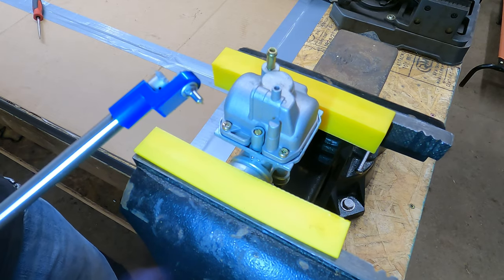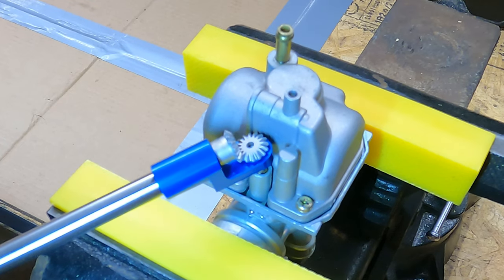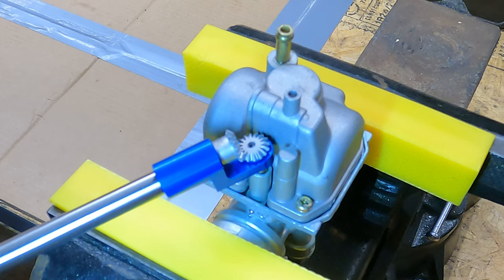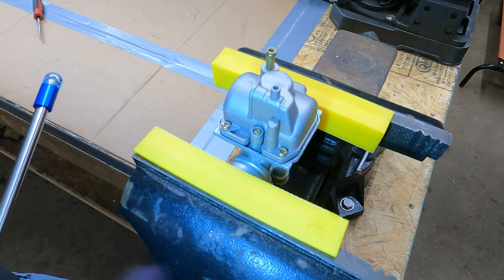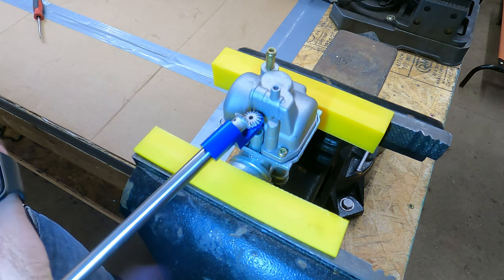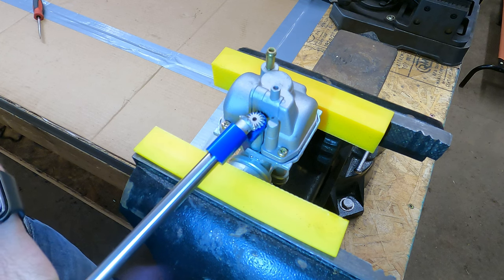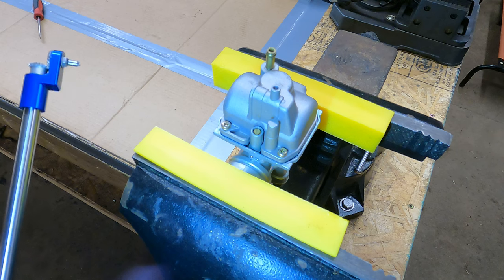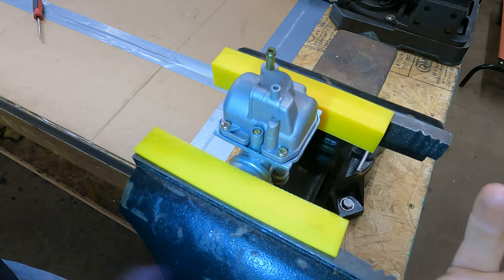Essentially what we're going to do with this screwdriver is stick it in here. Say it's running a little bit rich and we want to lean it up about a half a turn — so we screw it in a half a turn: one, two, three, four — boom, there's a half a turn. Or vice versa, if it's running a little bit lean and we want to fatten it up, we can go out one turn: one, two, three, four, five, six, seven, eight — that'd be one full turn out. The barrel on this has eight lines on it all the way around, so you can divide it up within an eighth of a turn pretty easily using the detents.